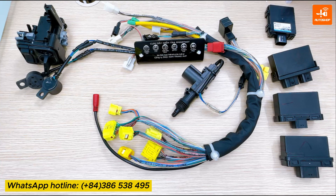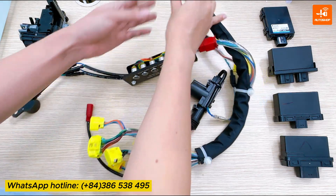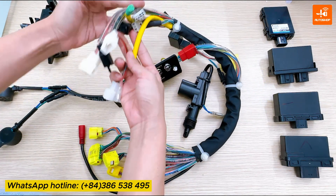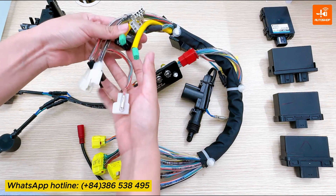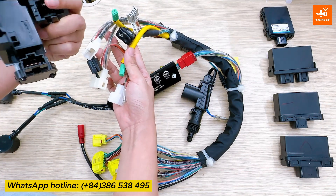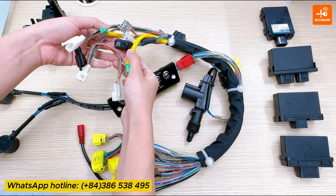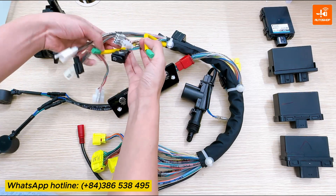Next are the connectors to connect with the steering lock module. There are many types of connectors that can be connected with the steering lock module of Honda, Yamaha, or Suzuki. You just need to find a plug that fits the steering lock and then plug it in.